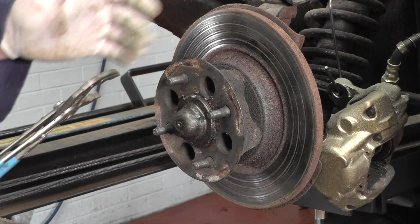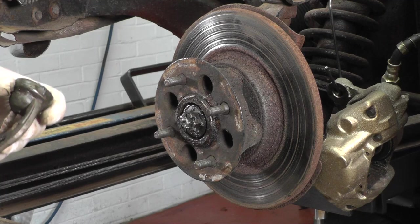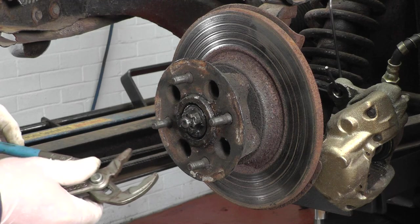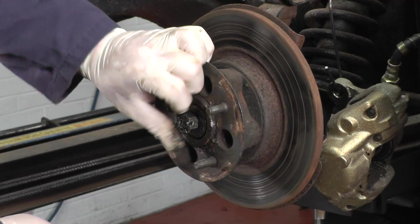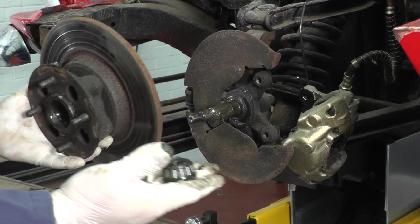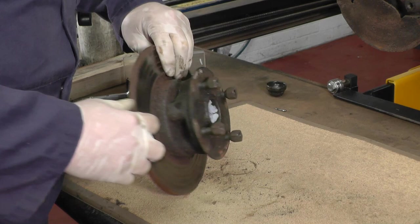Now the caliper is out of the way we can remove the hub and the disc combination. I'm using a pair of pipe grips and we're going to try and pull the grease cap off — yes, that's off. Now we can remove the split pin and the castellated nut. Carefully, the whole lot should come off in one piece. Put the bearing aside and make sure you don't get any grit or dirt into it. Before we do any work on the discs I'll put some towel into where the bearing goes, both sides, to keep any dirt out.